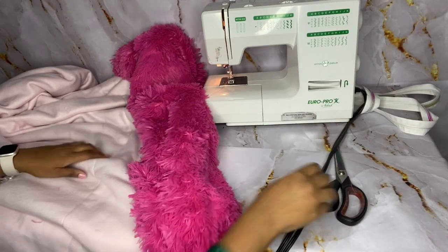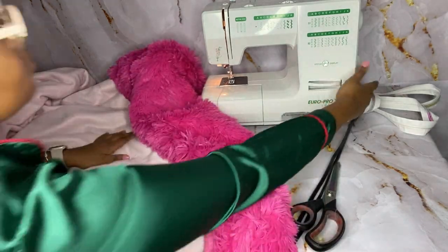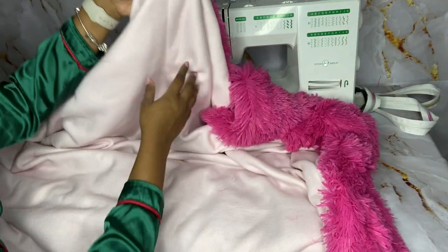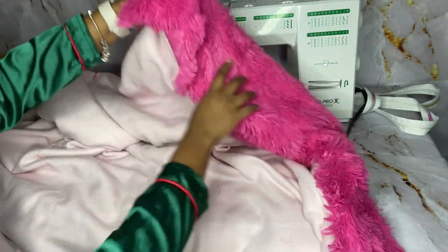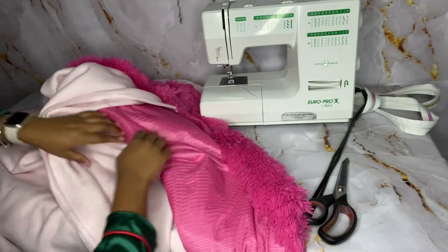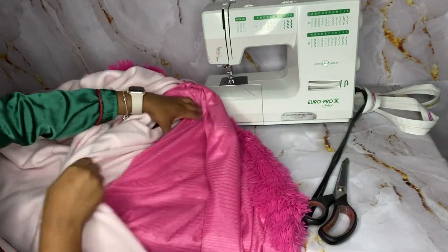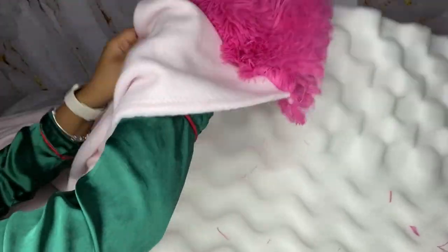Now that I am done sewing, here is where the middle is. As you can see, I'm getting ready to open everything up so I can put the mattress topper inside, and I'm just showing you that the inside is literally connected through the middle.